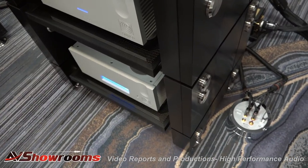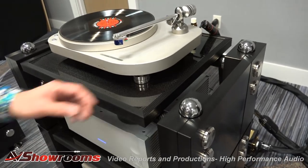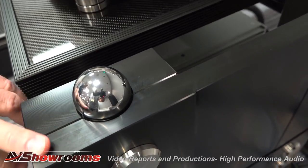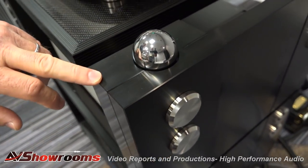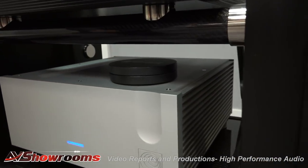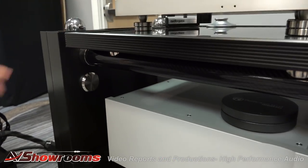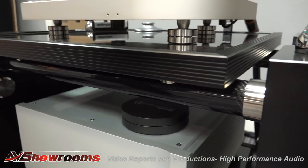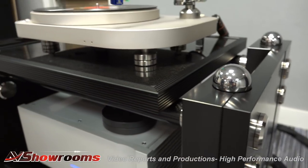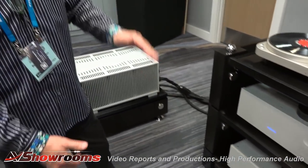It's sitting on a new R1 carbon rack from Wilson Benesch. This rack is modular so you can stack as many levels as you want, and they just sit on steel bearings. The side panels are machined out of solid Delrin and there are carbon fiber crossbars. The shelf itself is carbon fiber with an aircraft foam core in the middle. They're $8,500 per module, each module weighing about 100 pounds, and you get a shelf with each module. You can specify the dimensions and spacing that you want.